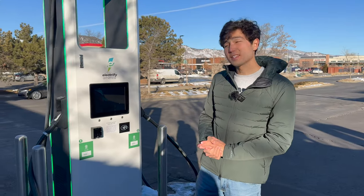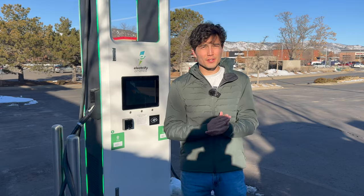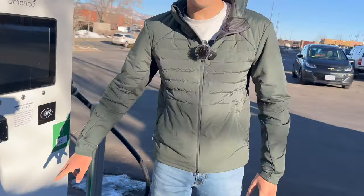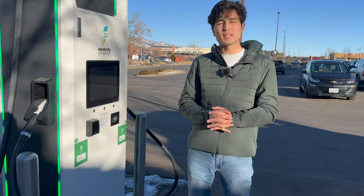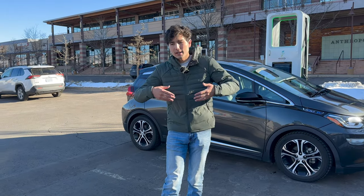A top tip for Electrify America station selection: you can pull up to any station and you won't be penalized for choosing the wrong number. But there are different power ratings for stations — for instance, this station is CCS rated up to 150 kilowatts, while some stations are rated up to 350 kilowatts. If your car is capable of higher charging speeds — like vehicles such as the Hyundai Ioniq 5 — you can pull up to those 350 kW stations and take advantage of faster charging. If your car is slower, like a Volkswagen ID4, pulling up to a 150 kW station is perfectly fine — you're not going to see much slower charging at all.